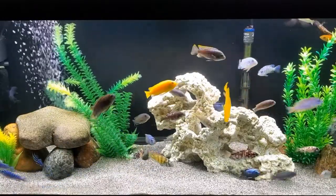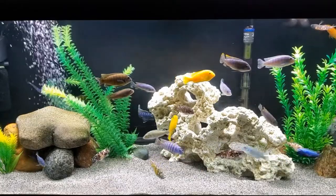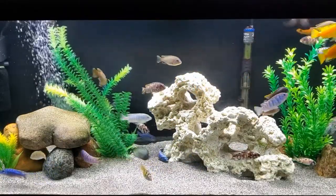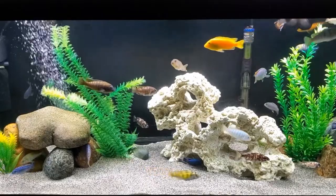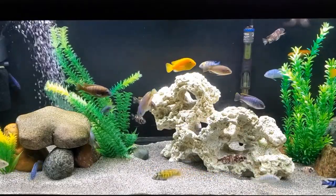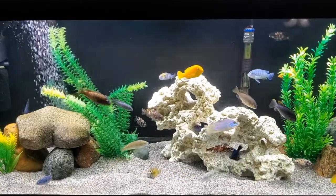Of course, there are other ways of dealing with aggression, such as rearranging your scape, thereby disrupting their territories. This will give them something new to think about and will lower the aggression. I do that weekly with this tank.